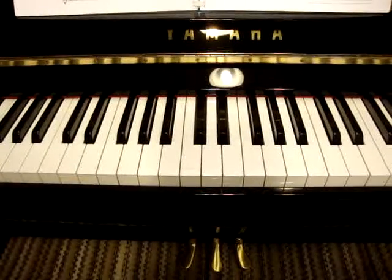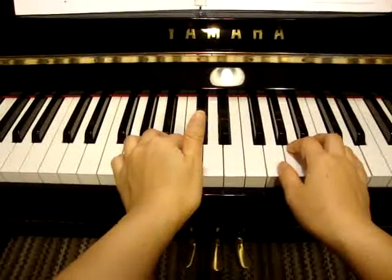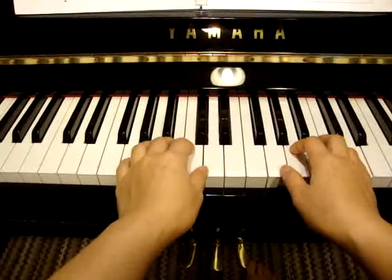Page 69, Alpine Melody, G position. Your left hand will begin on D as the first note. Get ready for the pedaling.